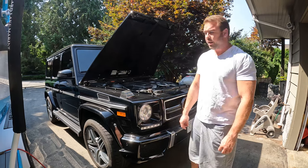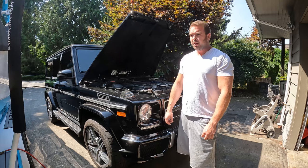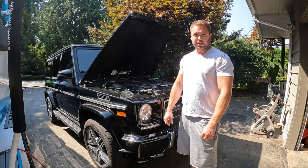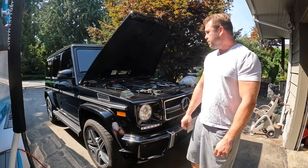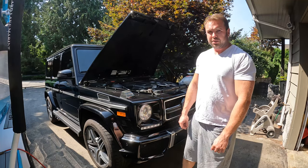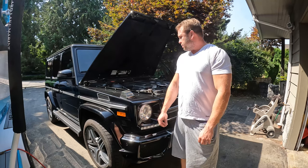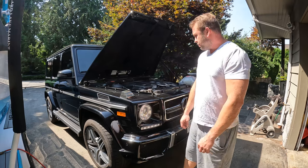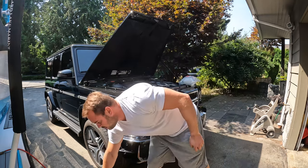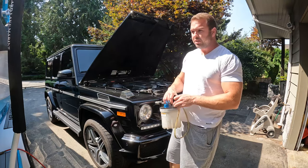Hey guys, my name is Mike and here's a video about how to replace the coolant expansion tank on a G63. This is a 2013 model W463. I don't know if the expansion tanks are similar or different on other models, but I'll just make a quick video on how to replace this one. It's a pretty straightforward process.